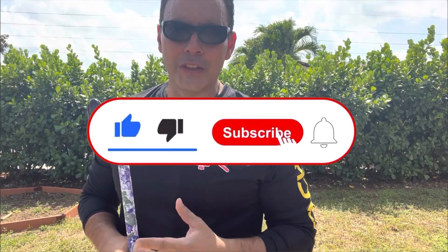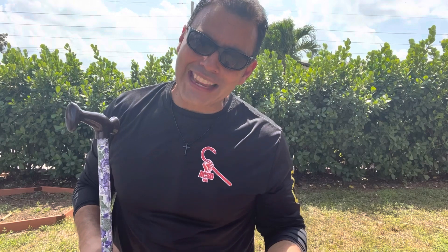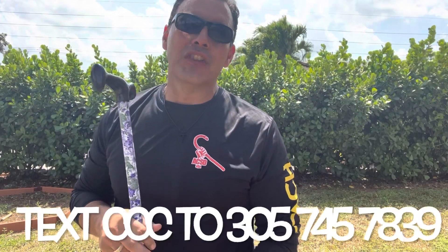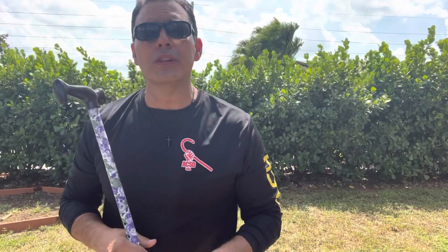Hit the little bell icon so you don't miss any content. You also have two free resources: have you done your Cane Clarity Call yet? Text the letter CCC to 305-745-7839 and in less than 24 hours we'll be on a call answering all your questions about how to get cane trained and about the cane culture. You also have a private Facebook group — look at the description below and request entry. The group is called Cane Flow.